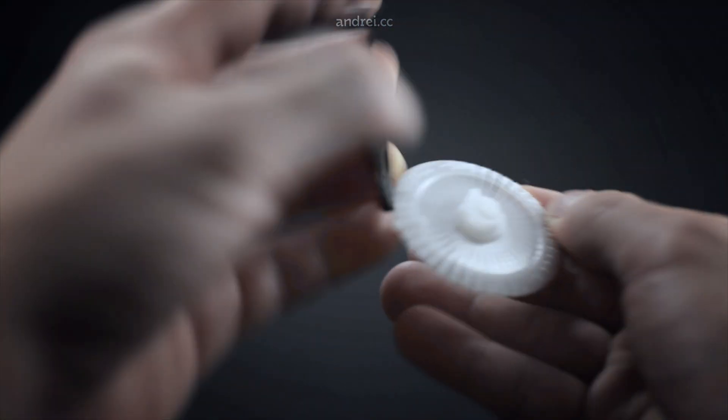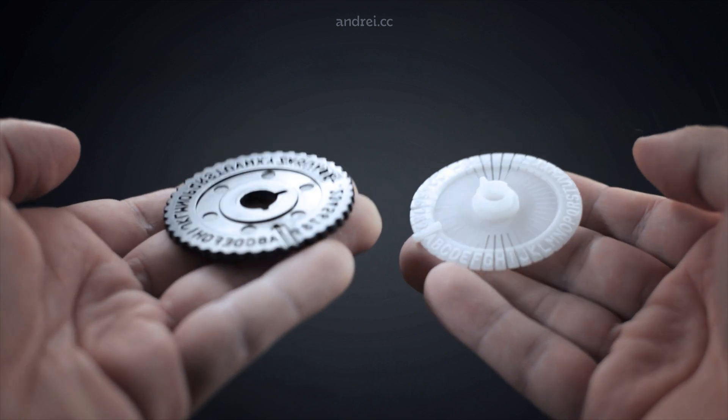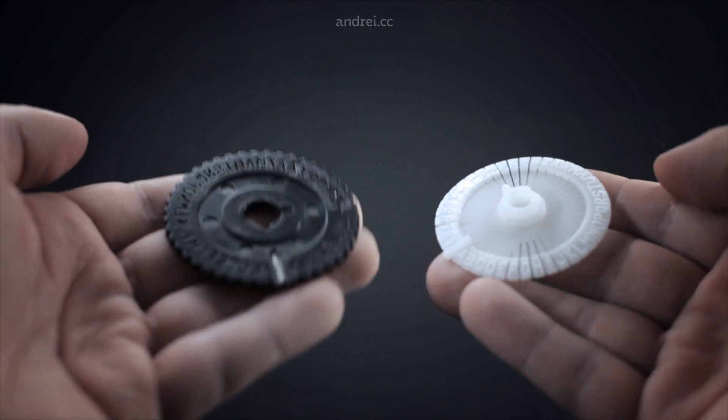These reasons made the perfect scenario for me to jump into label hacking. From the broken machine, I salvaged the daisy wheel, which was pretty good, and devised the machine around it. Now let's cut to the chase and talk about the solution.